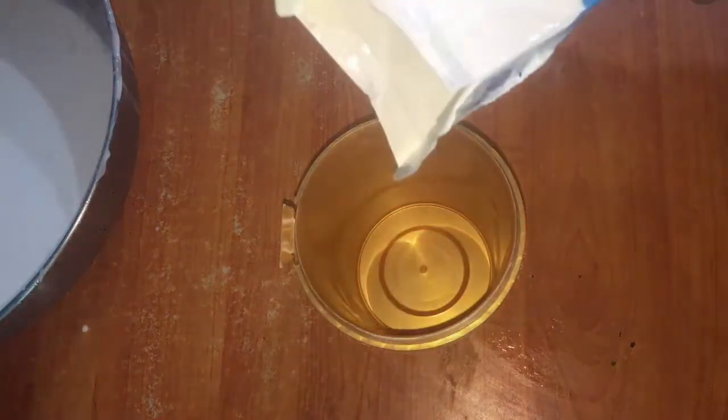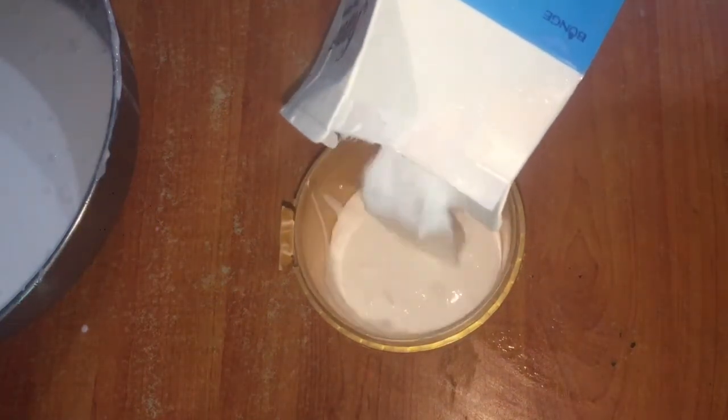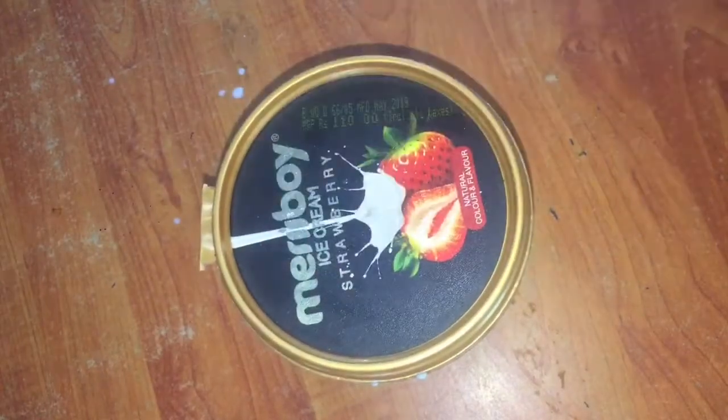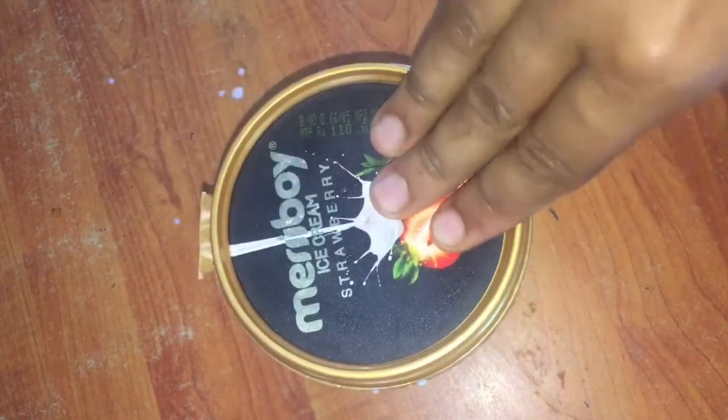I also need to remove the cream from the freezer. I need to remove the cream from the freezer. I will use the cream from the freezer. The cream is on the bottom of the freezer.